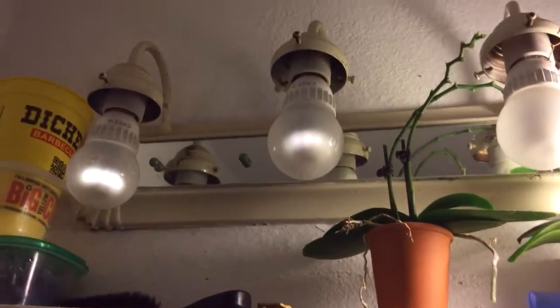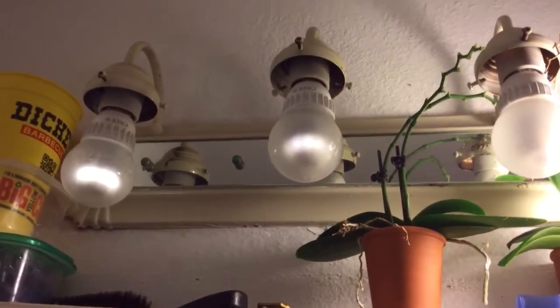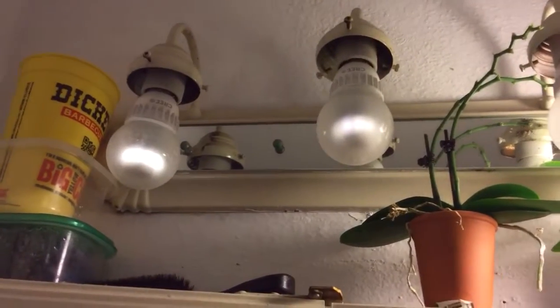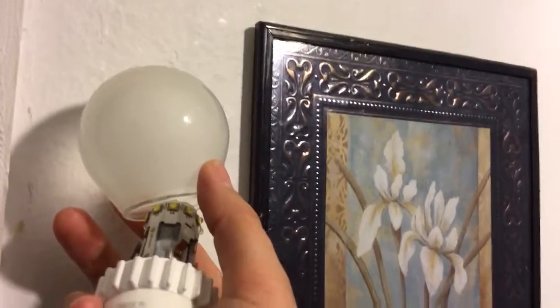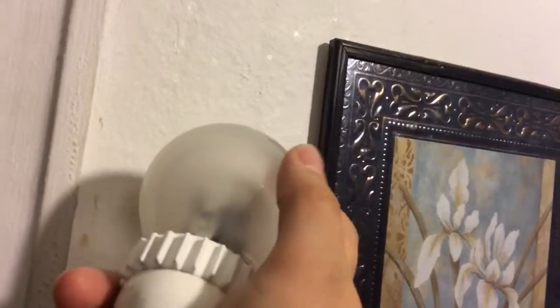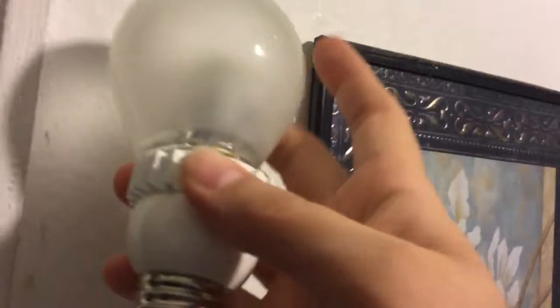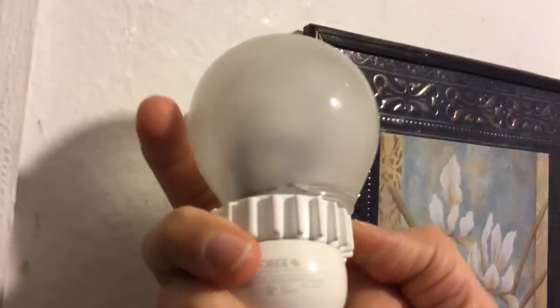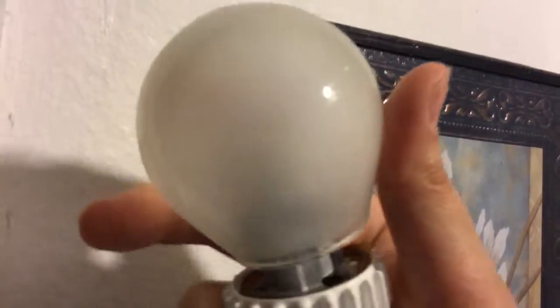The other scary thing about these light bulbs is you unscrew them with that little ridge on the outside. You unscrew them, but they have this sticky material on them. While I'm unscrewing this particular light bulb, check this out — the bulb drops off. It just fell off. Luckily, my hand was up there. This is kind of scary. I understand they have this thing on here so you're not grabbing the bulb, but still, the bulb should not just fall off.